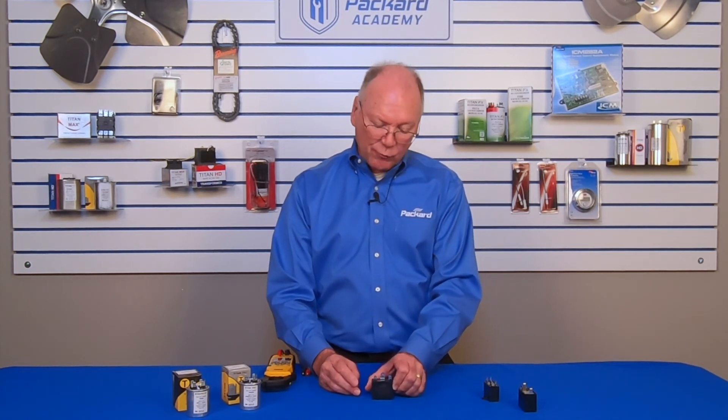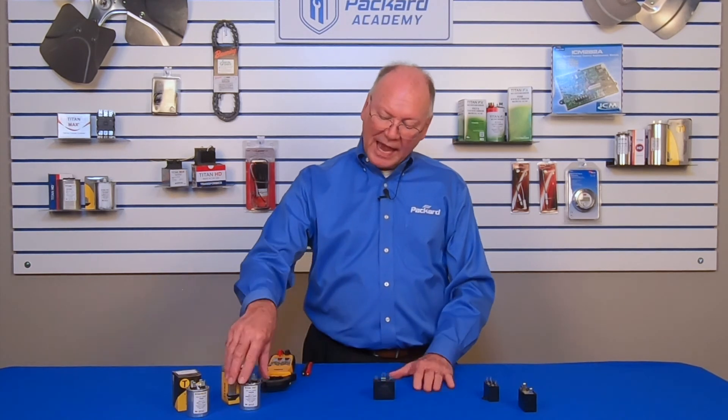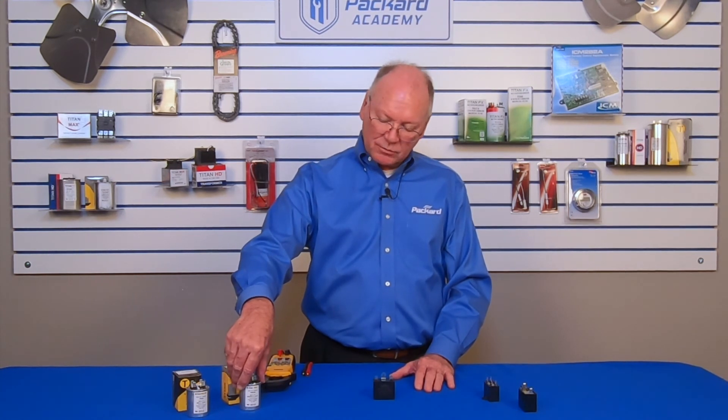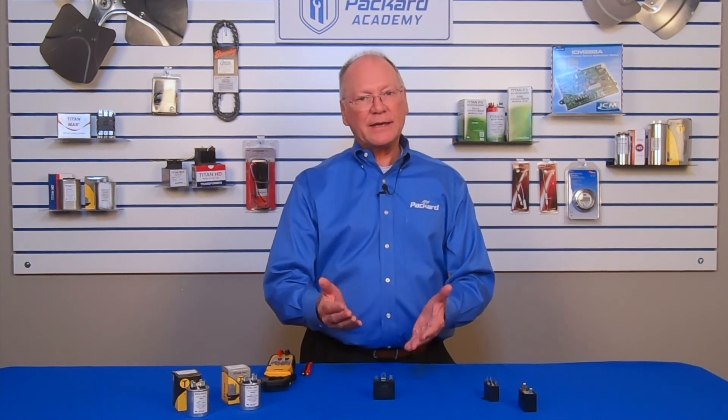We'll check the microfarad rating similarly. The same criteria is used when selecting a replacement dry run capacitor as when selecting an oil-filled run capacitor — use the correct microfarad rating and never select one that is lower in voltage rating than what the motor nameplate calls for. We appreciate you participating today and hope to have you around for additional videos. Thank you.